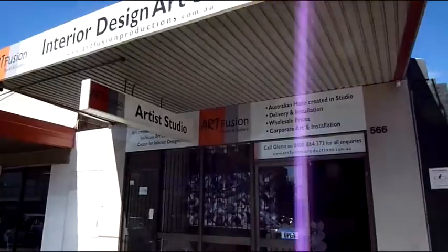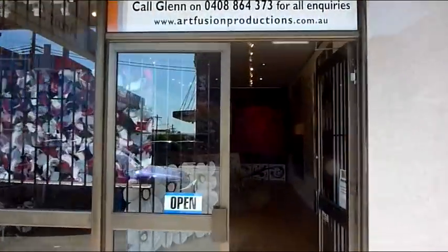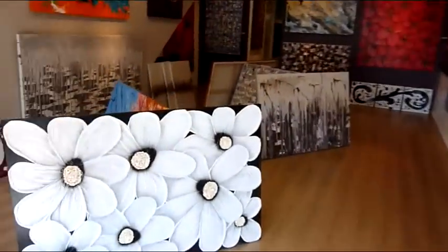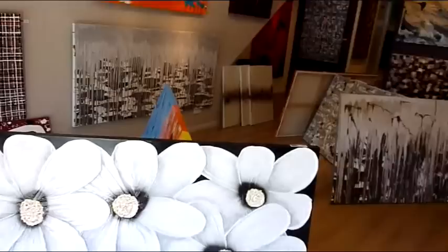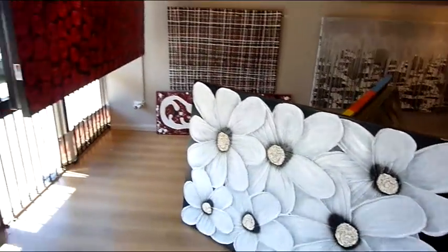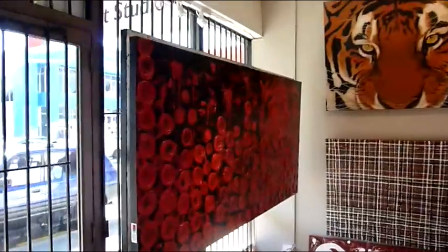Welcome to Artfusion Studio and Gallery here in Sydney, Australia. My name is Glenn Farquhar and I'd like to take you on a guided tour. Here you'll be able to see all the different art styles that we create, and as you can see on our gallery walls, we have a large range to choose from.